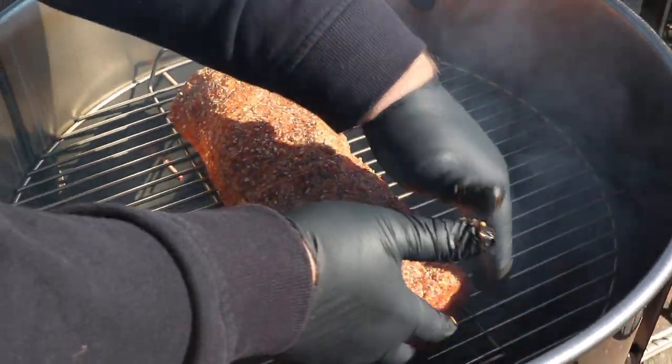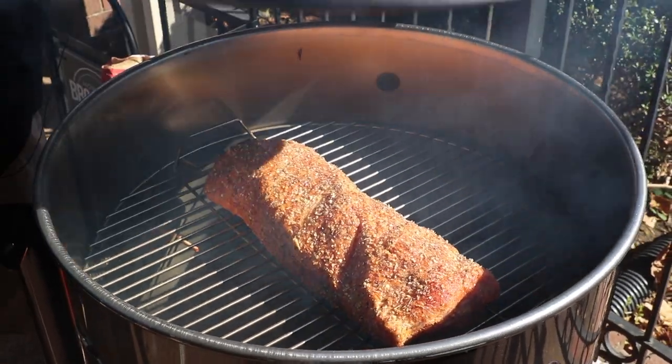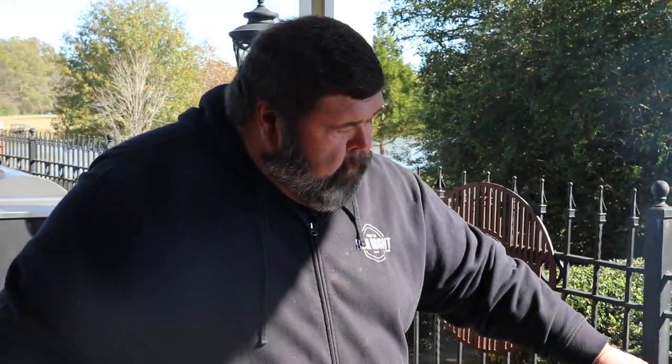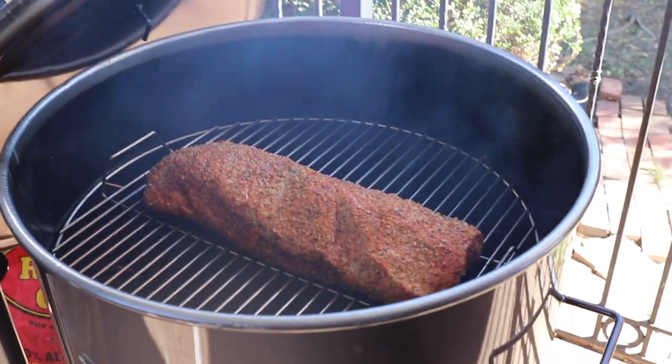Anytime you're cooking with a drum you want to work quick, because that oxygen is gonna make that fire stoke up — so get the lid right back on and make sure the vents are set just where you want them. We've been on about 20 minutes already, starting to see a little color, and we still got some of that good peach wood rolling.